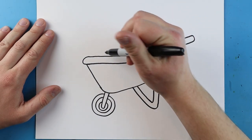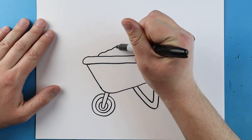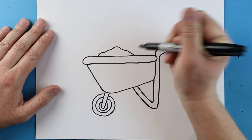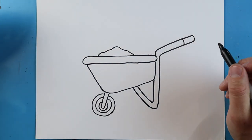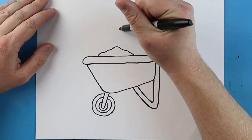Up here on the top we're going to add a little bit of dirt. Starting right about here, let's make a little bumpy line that goes up and comes down to here.